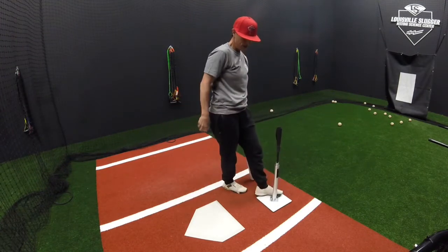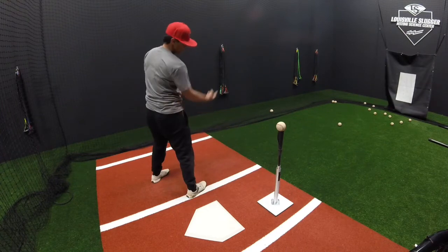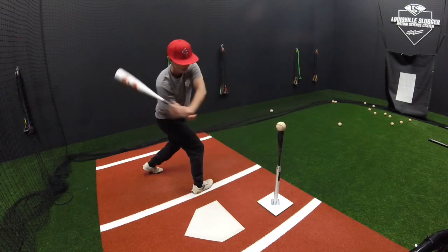If I wanted to do this going right center, I would still stay pointed left center and then rotate my shoulder to the right, looking at the seven spot this time.